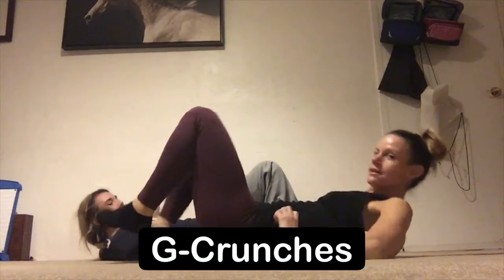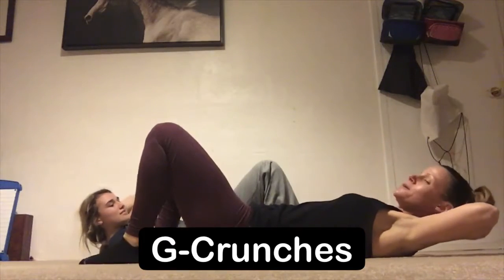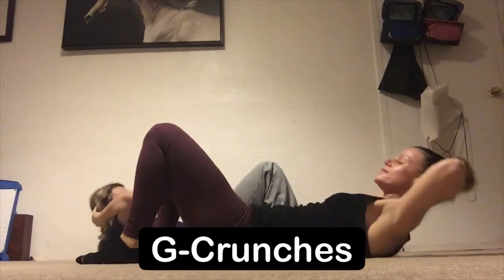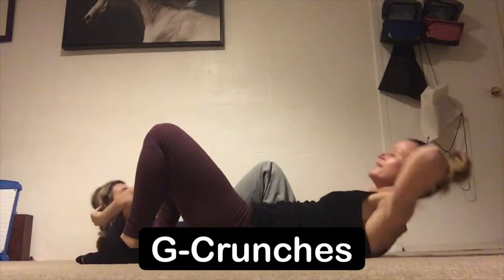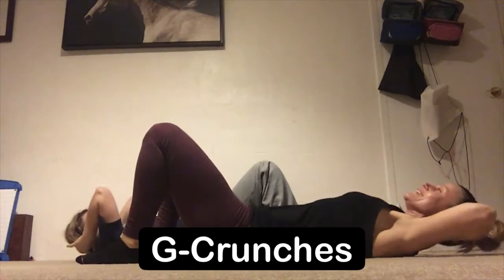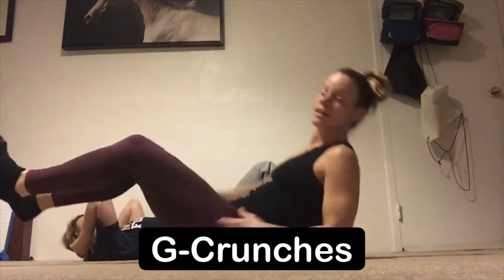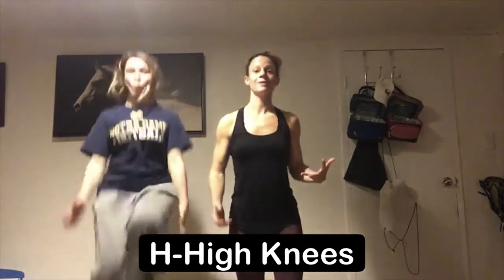Next is crunches. From here you're gonna lie on the floor, feet are gonna be into the earth, my lower back is pressing into the earth. You're gonna extend all the way up — exhale — inhale lower all the way back down. Looking up towards the sky, not digging that chin into that chest.